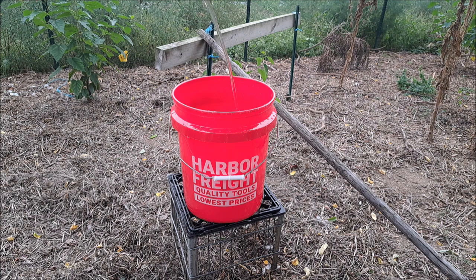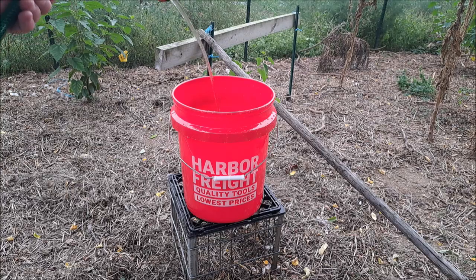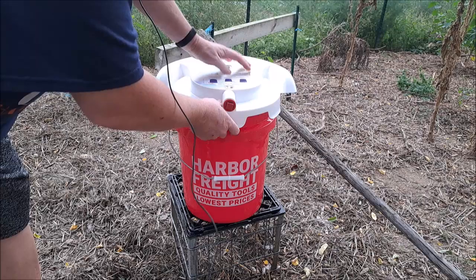I've got this bucket filled about halfway full right now — I'm not going to fill it all the way. It's my first time doing this, so you'll get my initial reaction. We've got to watch where this lid goes so the handle, when it comes up, we can lift it if we want to carry and transport.